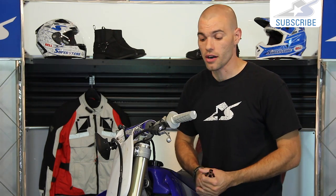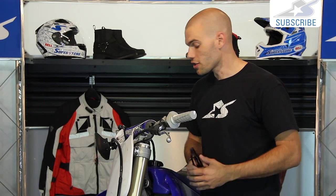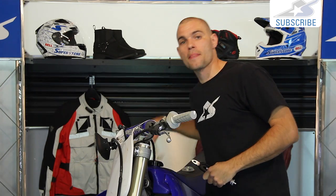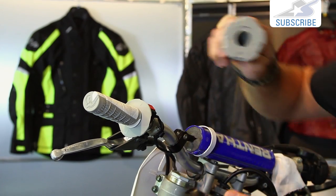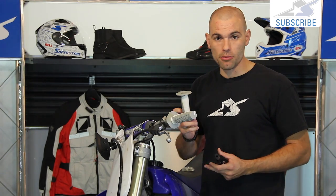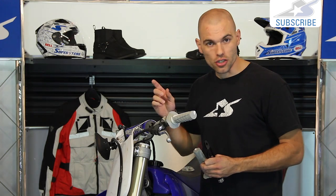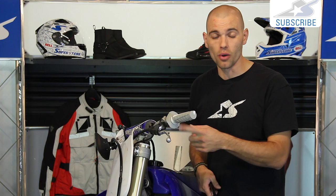Put as many wires on as you like — if you're a death gripper you may need more, if you have a light riding style you may need fewer. The other side is exactly the same, with one note: on the throttle side, you can't twist the grip back and forth to work it on because the throttle will just turn and give no resistance. Instead, just twist it toward the front of the bike as you push it on. Use the same tools and wiring technique. Fresh grips are really important for safety. Thanks for watching, and we'll see you next time at Motorcycle Superstore.